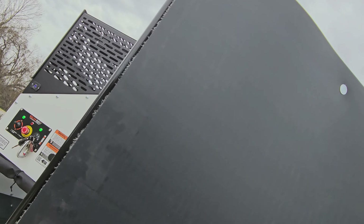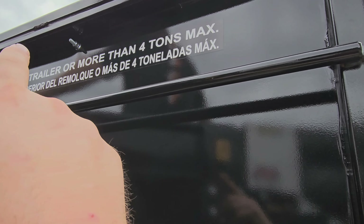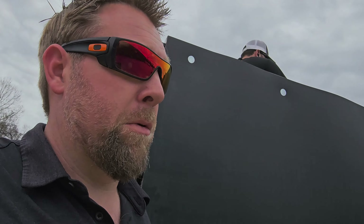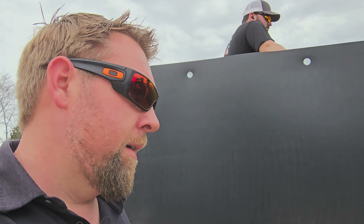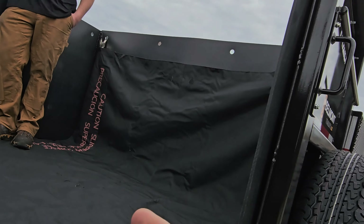It says right here on the trailer: do not fill above the top of the trailer, four tons maximum. Four tons is probably going to put you over the DOT limit anyway. It's perfectly fine to run four tons. That's your tarp install on a Mulch Mate — quick and easy.